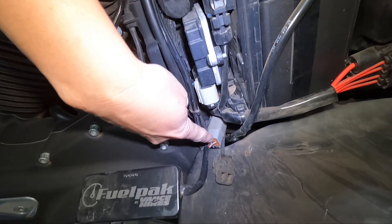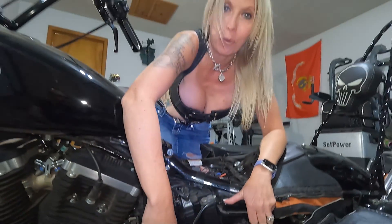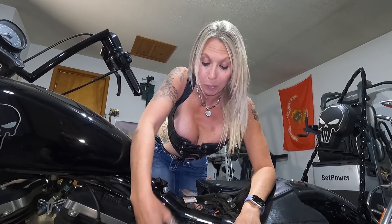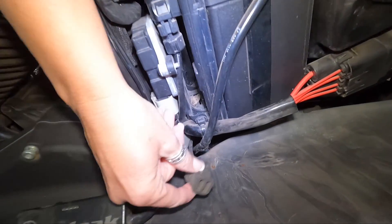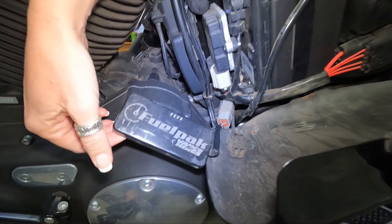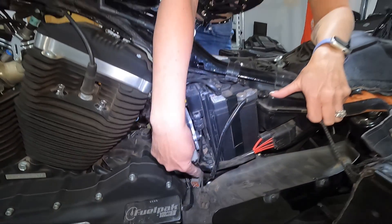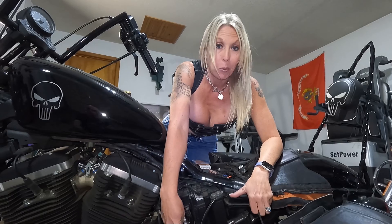A lot of the videos out there are going to tell you to look for a blank plug that has a rubber boot. Well, as you can see, here is my rubber boot. I actually have an Arlen Ness fuelpak plugged into this diagnostic port because we have their exhaust. So if you're out there looking for your diagnostic port and you're not able to find it because you don't have a blank one with a rubber boot, it might be because you do have something else plugged into it.